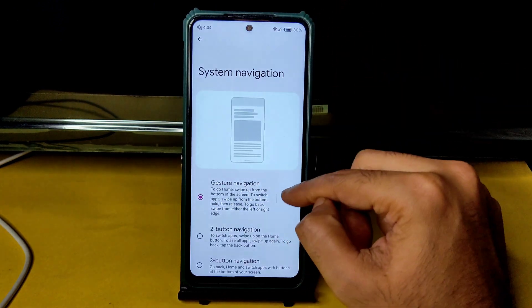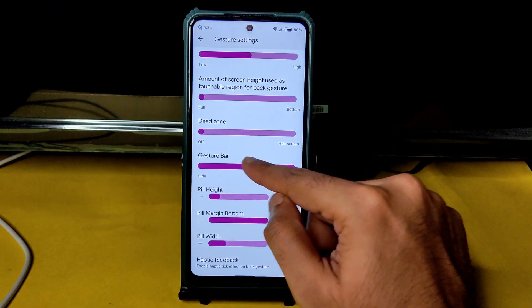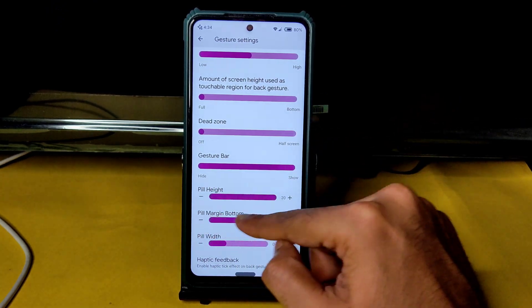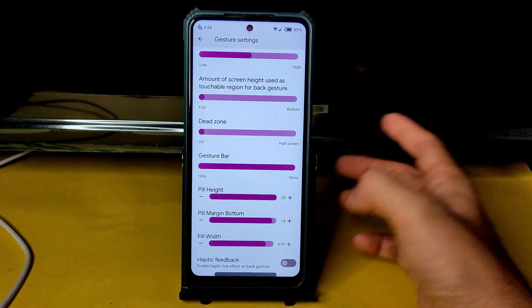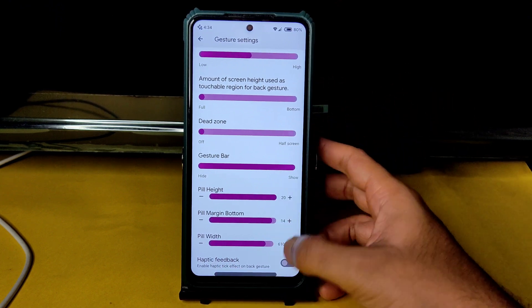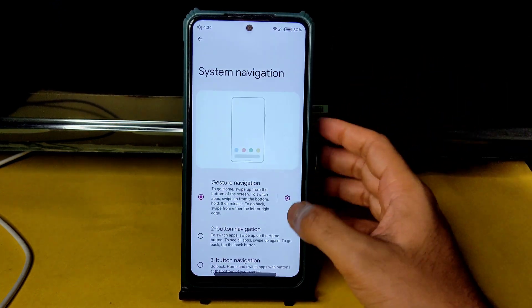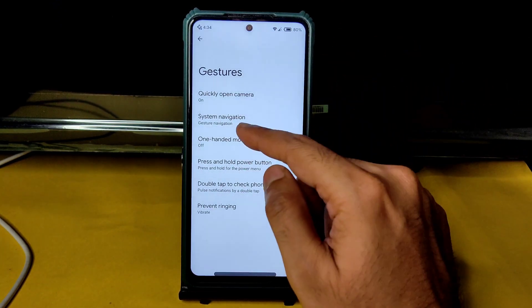In gesture settings, you get AOSP gesture navigation with lots of customization — you can increase gesture bar height, margin, bottom, and width. Haptic feedback can also be enabled or disabled from here.